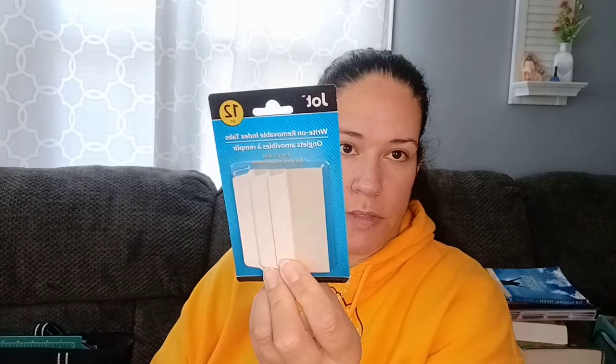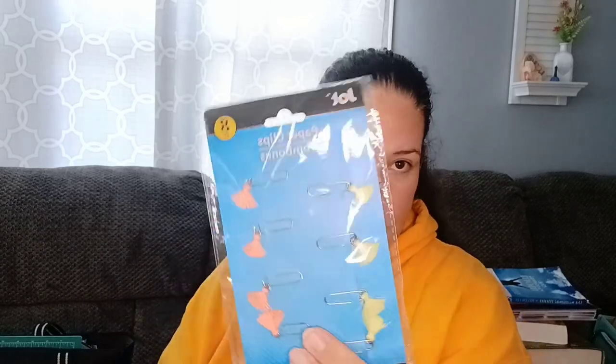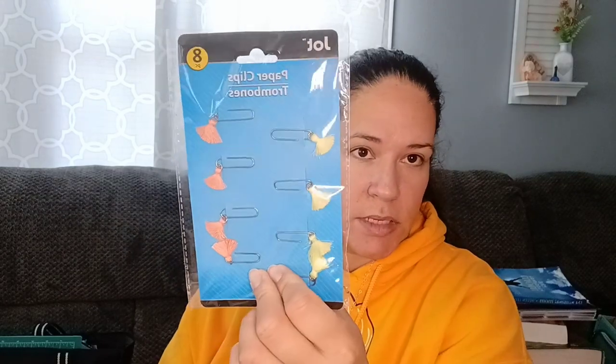I always look for tabs. They have the Jot brand which are sticky, and then I look for name brand ones like Post-it — those are colorful. You can always find paperclips; sometimes they have decorative ones. I know they had some recently with little pom-poms on them. I like these ones because of the little fringe. They also always have little magnetic bookmarks, usually near where the books are, on the little plastic strips. Every store is different, so you never know where you'll find them.